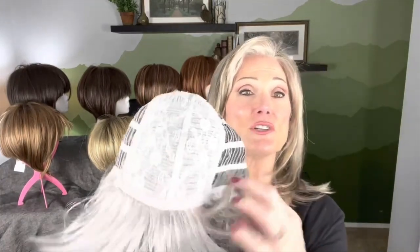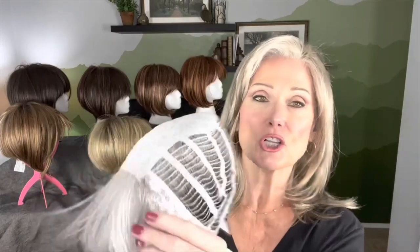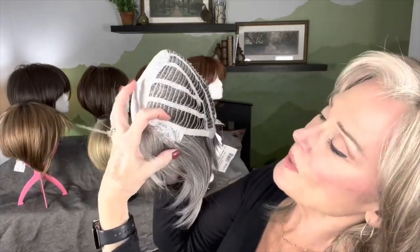This wig is a basic cap construction — all closed lace on the top crown and front. A basic one-half inch velveteen band on the front for the hairline for comfort. We have closed ear tabs with significant metal stays in them that go all the way from the top edge down to the bottom edge. We have buckle adjusters on the right and left of the nape and a standard one-half inch nape with velveteen fabric. Open wefts all the way around with excellent coverage from the number of rows of wefts.